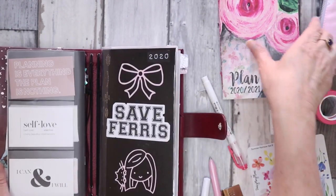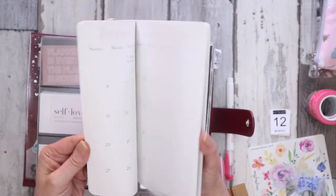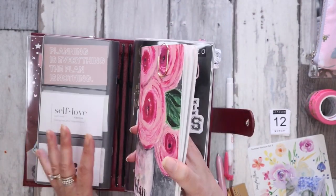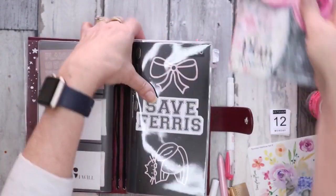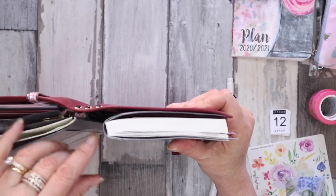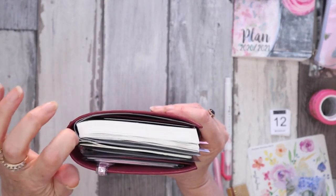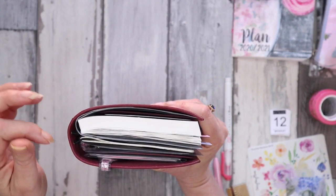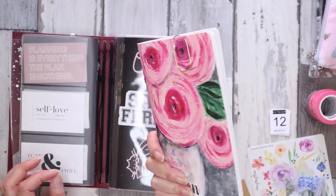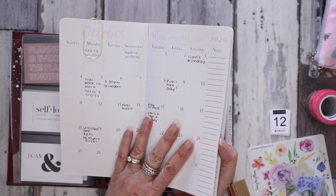I did have my monthly book in here as well, but I wasn't enjoying how it was all sitting. This Stellogy is an A5 that I've had cut down, so it's quite thick. Having things on the rings with a thick book as well meant things just weren't sitting right and I didn't like it.